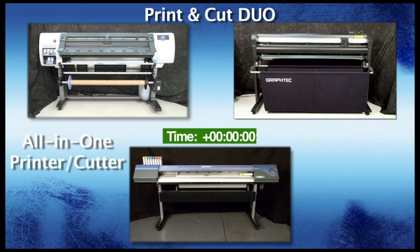The media has been loaded and the jobs are now being sent. To save time, we will switch to a time-lapse video.